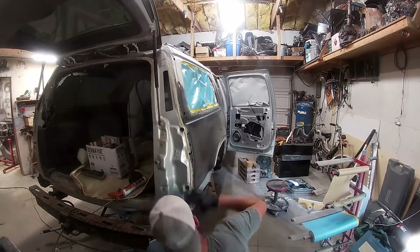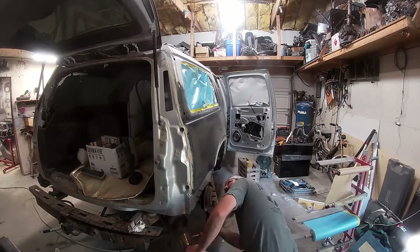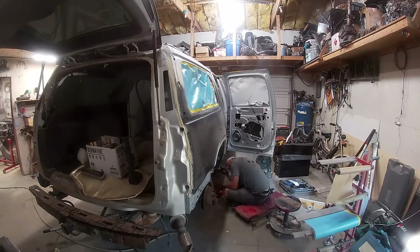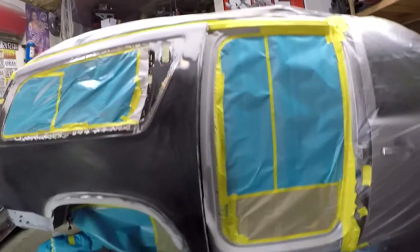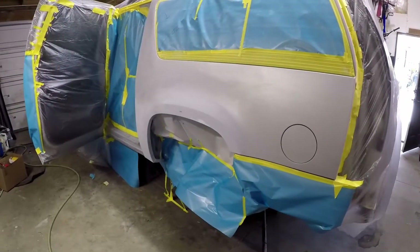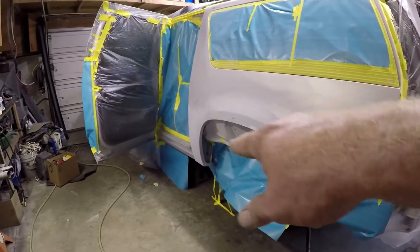Now we're applying seam sealer, knocking it down and making it nice and smooth, filling in every single lap joint and any open spaces where water and road debris could accumulate and ruin our new bodywork. Fast forward three hours — we've got everything taped off, masked, and scuffed. Time to mix up a little primer and put some high-build on the areas that still need a little bit of work.